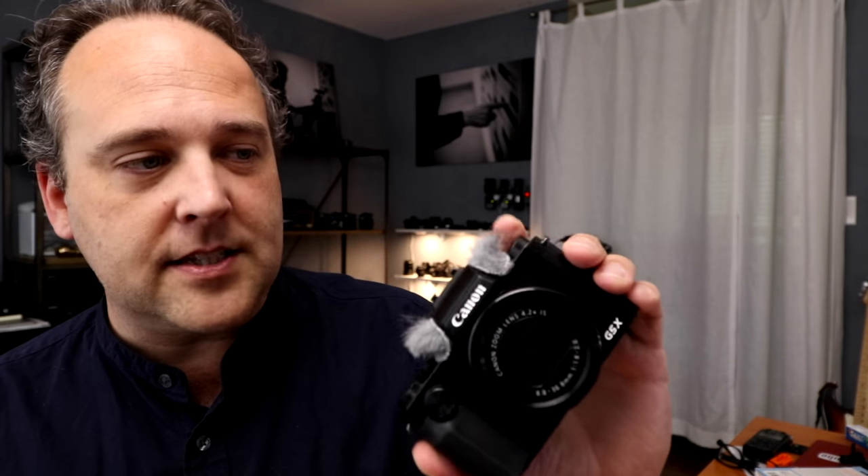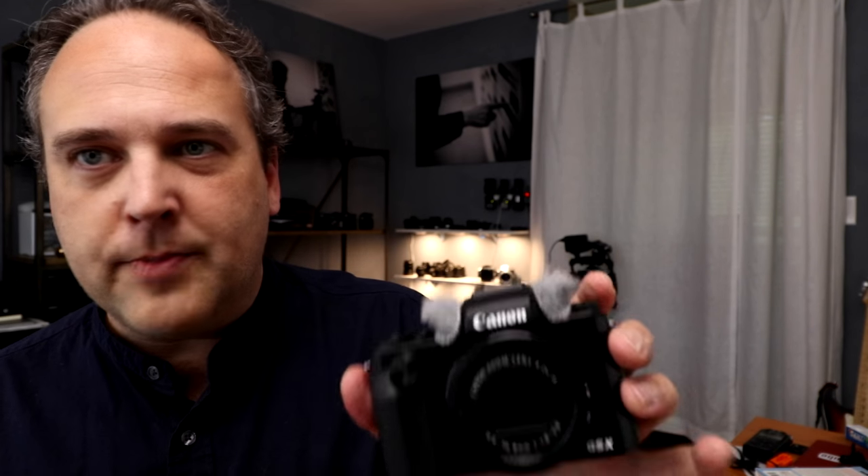First I want to address these fuzzy things on the top because everybody always asks me about them. If you've ever shot video with a point-and-shoot outdoors, you know that wind noise is a big problem by design. These are made by a company called Rycote — it's called the Rycote Windjammer. You use the included stickers to place these over the microphones and they cut down on the wind noise.